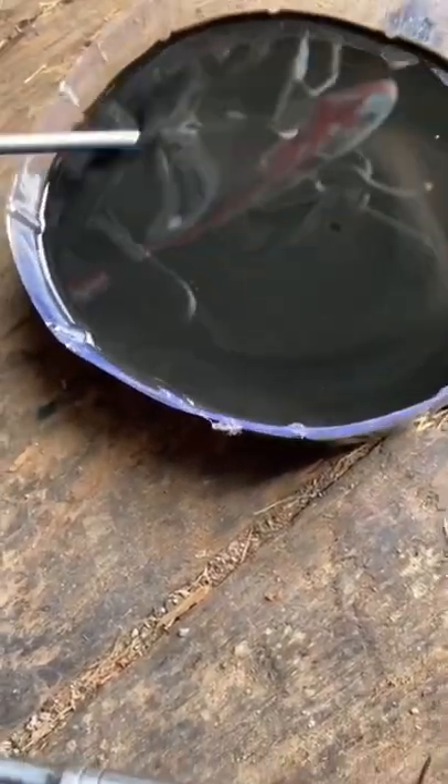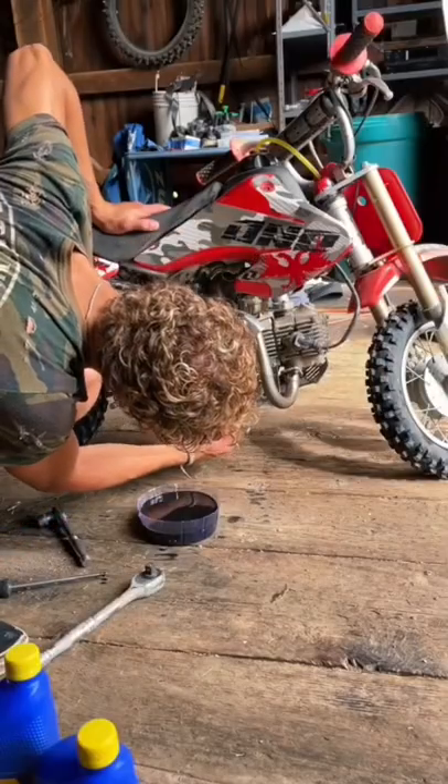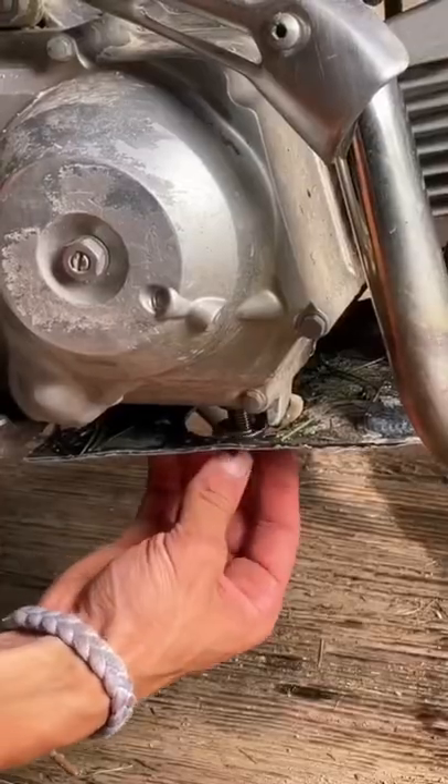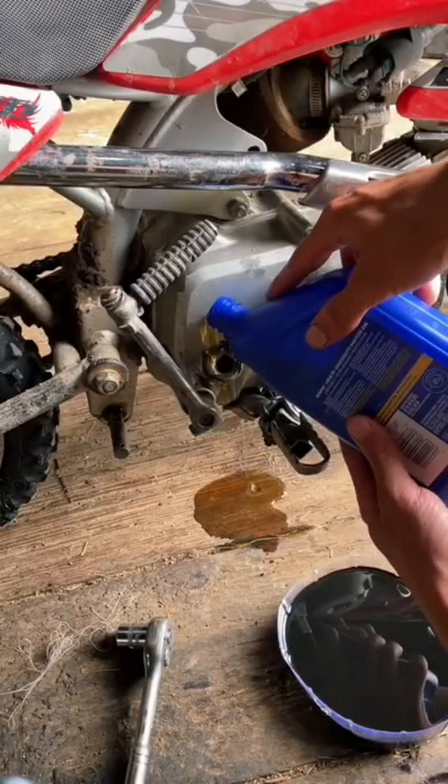Next, I want to get my magnetic screwdriver and look for metal chunks from when I grenaded it the last time. And yeah, here's some decent ones. Now I install the drain bolt by hand so that way I don't cross-thread it, and then I start getting my oil and precisely dump it everywhere while I'm filling it up.